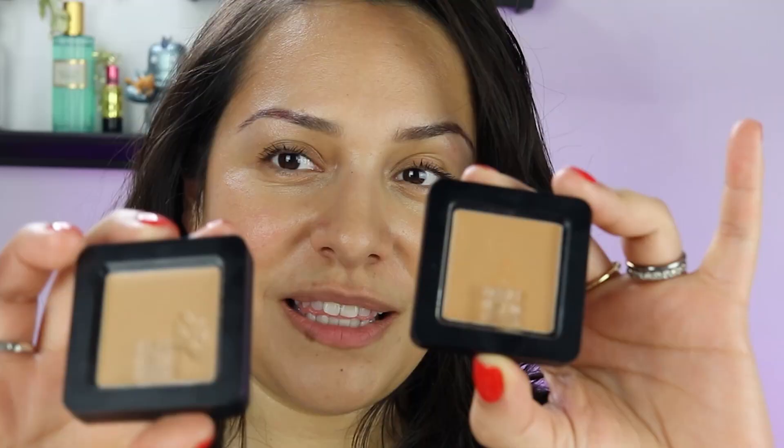It's a foundation that I have been reaching for ever since I got it. I have here the Mob Beauty Blurring Ceramide Cream Foundation. Got them here — I picked up two shades. I did get these at the makeup show in New York.